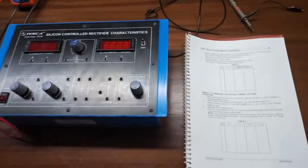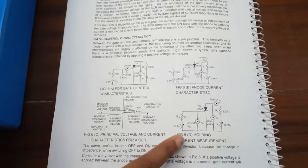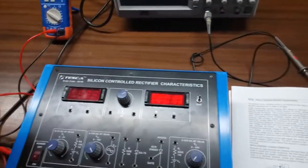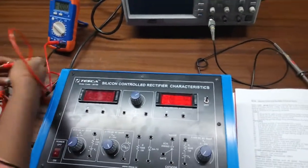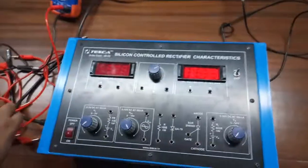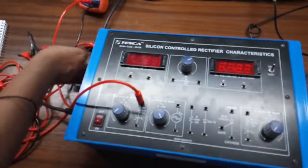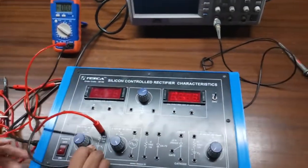The next experiment is to observe the holding current of a SCR. For this, we are going to build circuit diagram 6D to perform the experiment. First, we will connect this multimeter with the power supply — positive terminal to positive terminal and negative terminal to negative terminal. This will show the gate voltage.